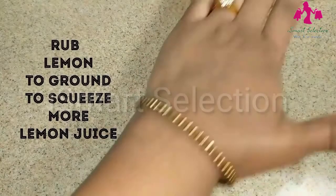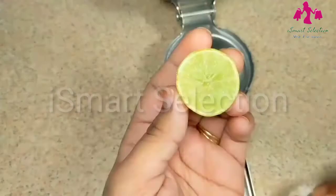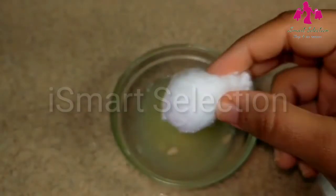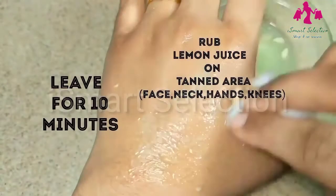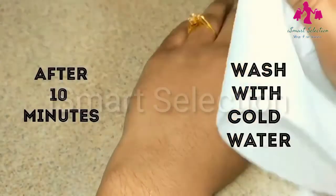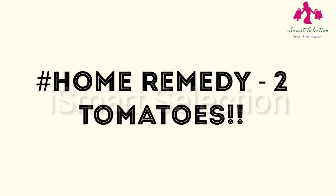Take a lemon and rub it on the ground to get more juice out of it. Cut the lemon into slices and squeeze the juice from it. Take a cotton ball, dip it in lemon juice and apply juice all over the tanned area, giving a massage for 2-3 minutes. Leave it for 10 minutes and when it gets dry, wash it with cold water. This is one of the best effective anti-tan face packs which brings glowing skin.